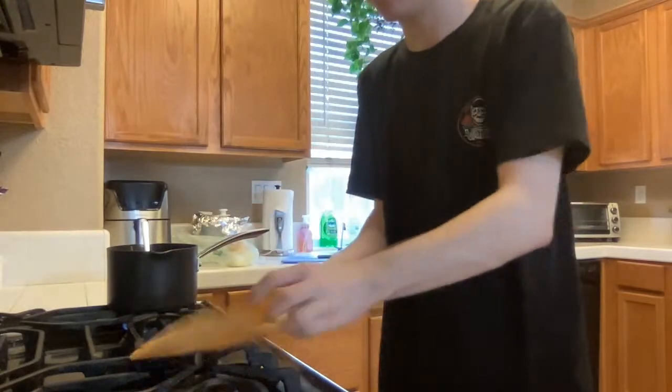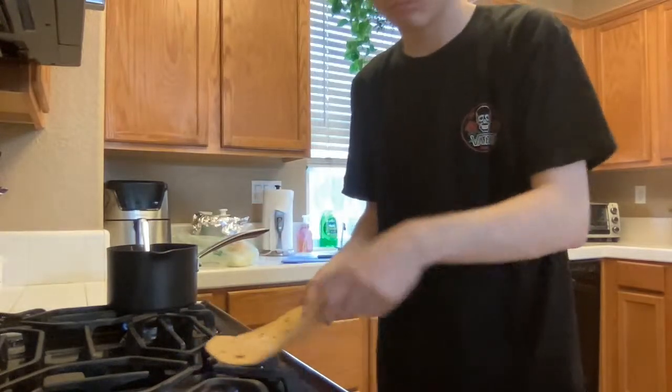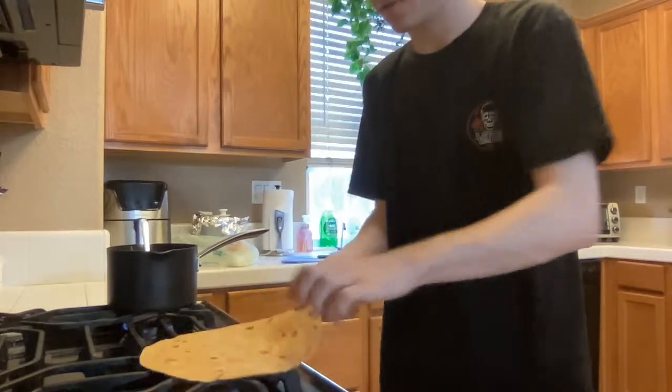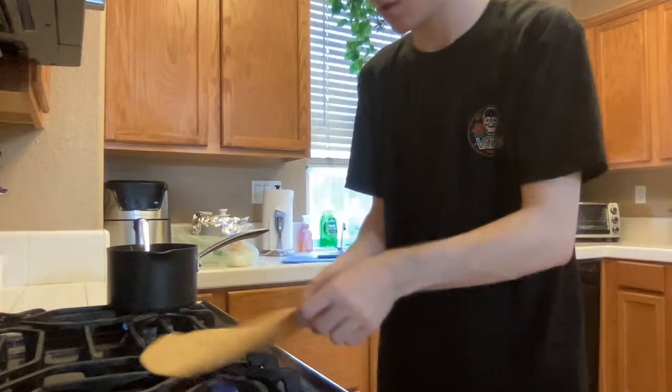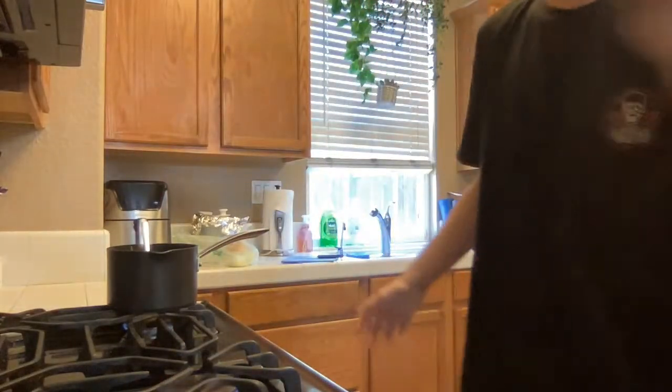The ends are a little hard, so we're gonna try to fix that by just putting it on the stove. Okay, let's make this motherfucking burrito.